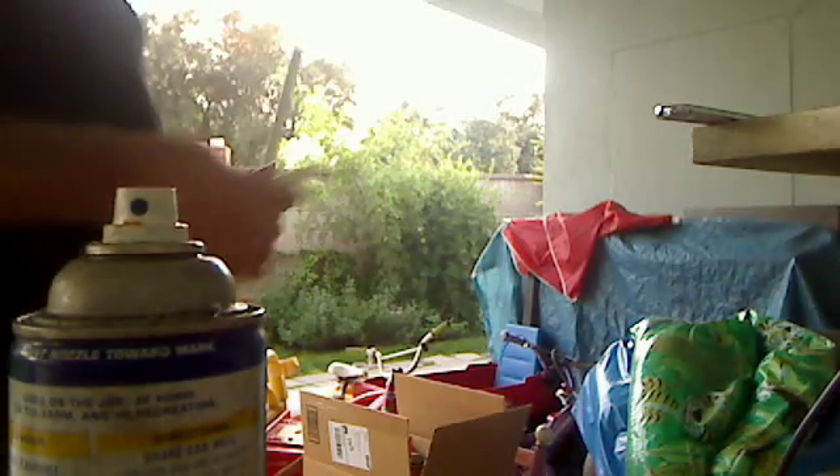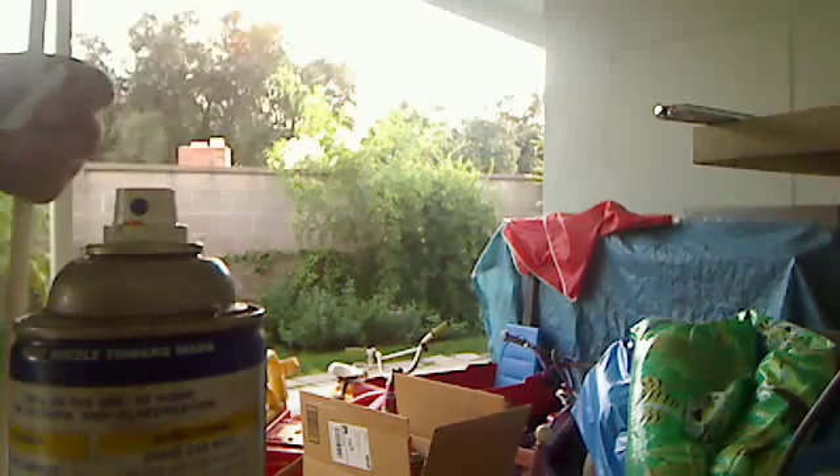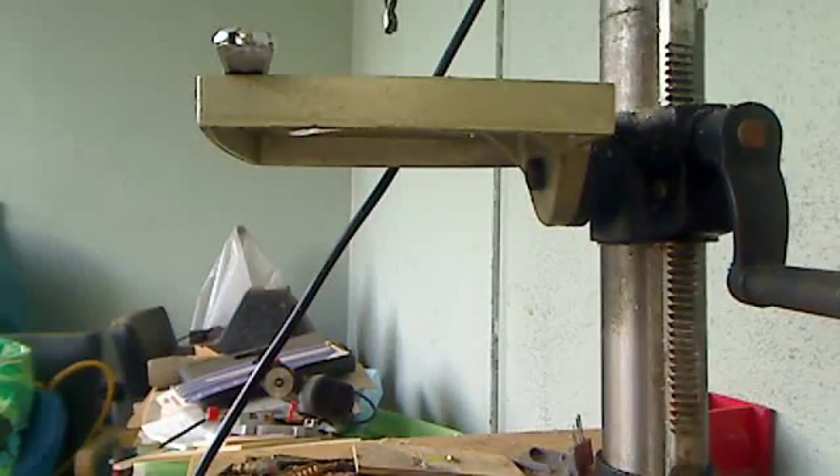Sorry about the lighting but it's near sunset here, so I don't have a whole lot of time. We'll try and get a good look at the drill press, which is about the fanciest piece of equipment that I use.